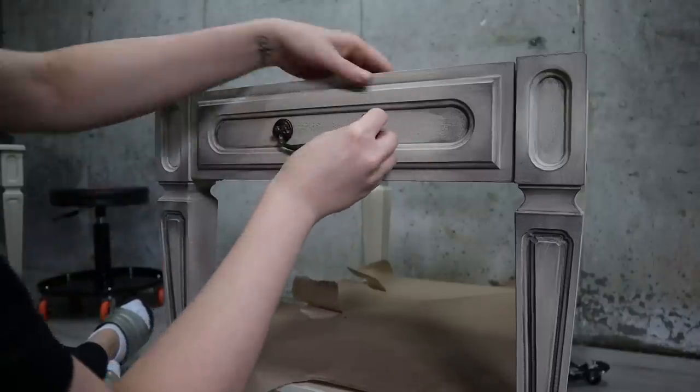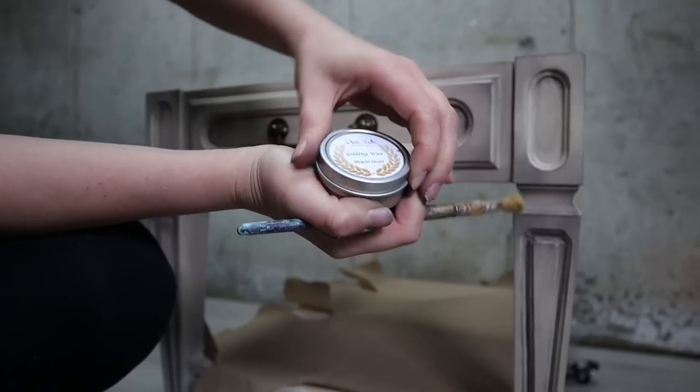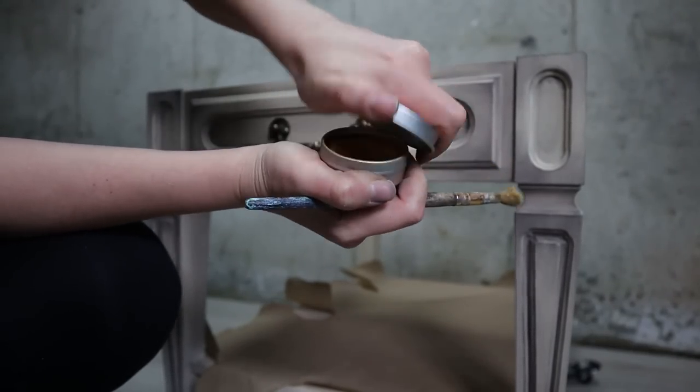I then added my hardware back on and added a touch of gold. I'm using old Dixie Belle gilding wax. I'm very excited to say that they have new gilding wax coming out and it looks amazing — I cannot wait to try it out.